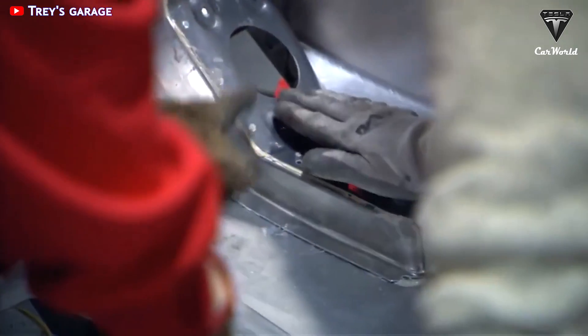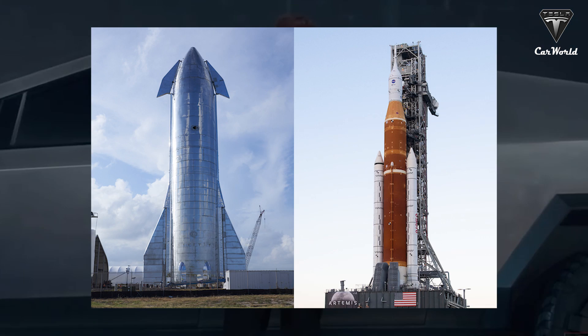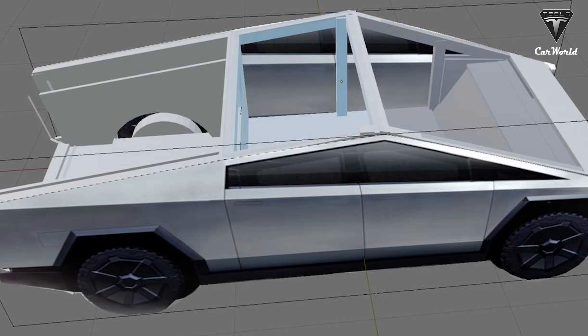It's ultra-hard, cold-rolled, stainless steel alloy that we've developed. We're going to be using the same alloy in the Starship Rocket and in the Cybertruck. The exoskeleton — the most appreciated feature of the Cybertruck.